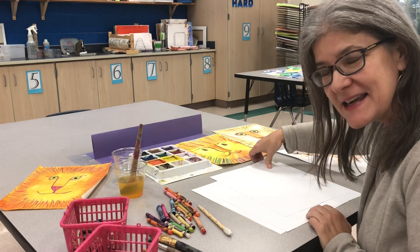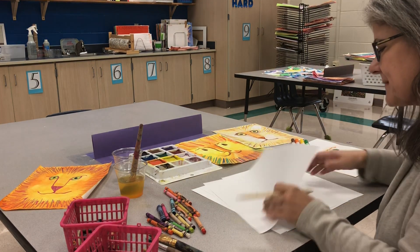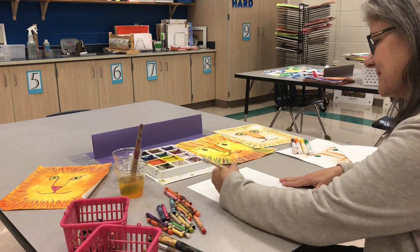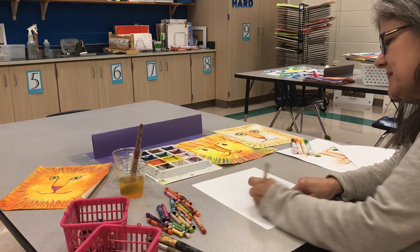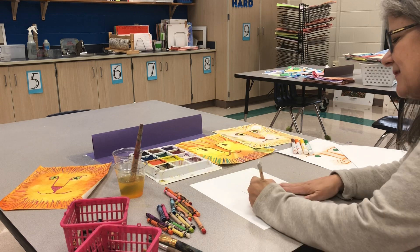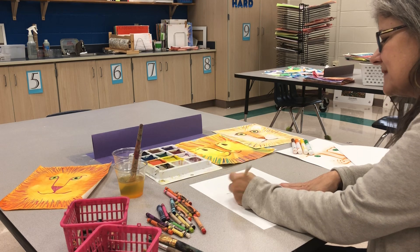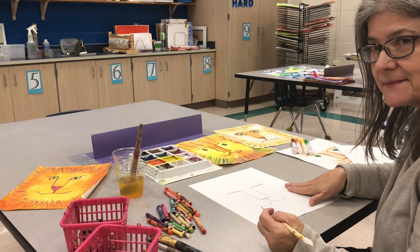First I'm going to show you two easy ways to draw a lion. I'll start with a pencil. I'm going to make my mark really dark so you can see it, and I will start with the number 11. I'm going to make two straight lines and I'm simply going to connect them at the bottom. I'll add a curve on one side, a curve on the other, a straight line across the top — that's almost straight — and then the easiest mark there is: make a dot.